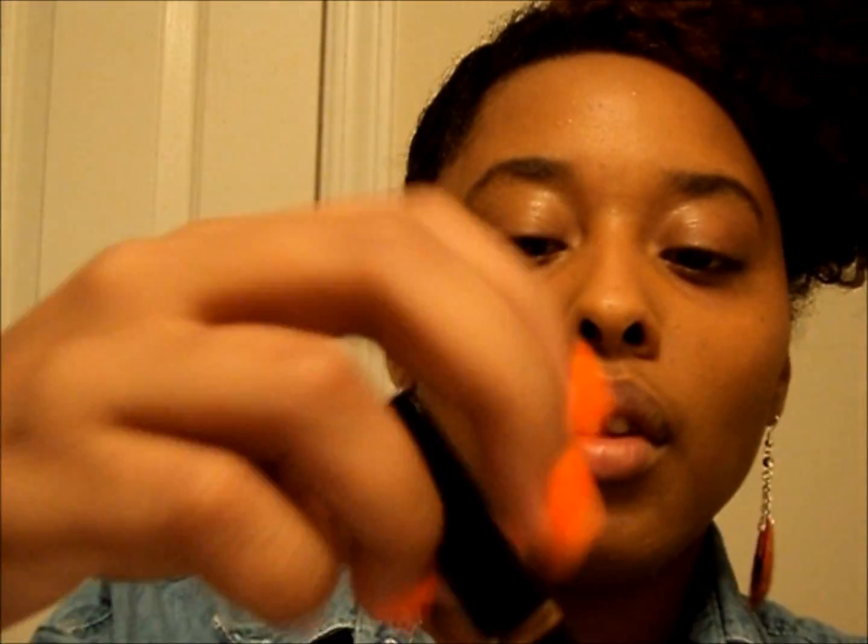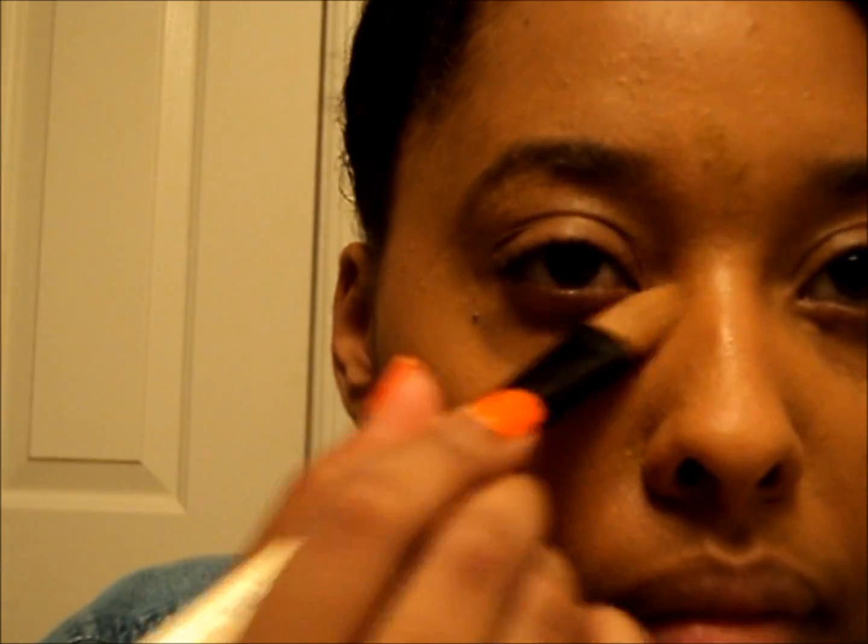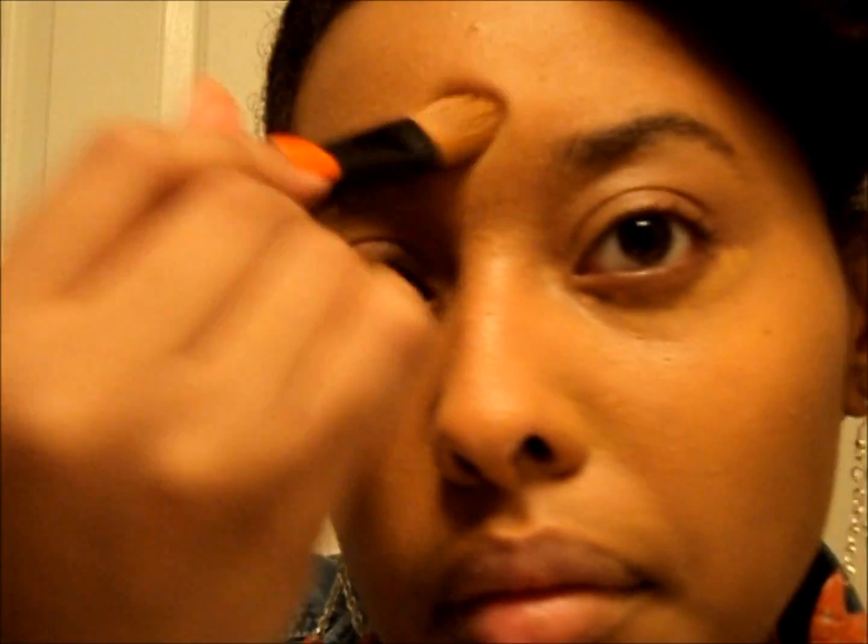Now we're going to apply the concealer, which is in Cafe. It comes with a little sponge tip. I'm going to put it around my under eye circles, around my nose area — it gets a little oily and red around there — and I have a little mark right here. Then I'm just going to take my concealer brush and pat it in.